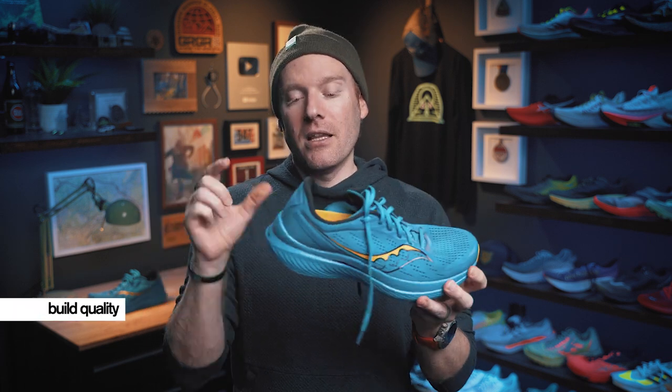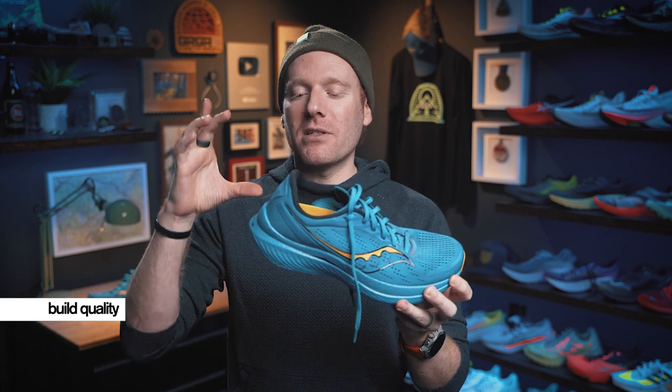Let's get to the breakdown, where I get more specific about five different criteria: build quality, comfort, fit, price, and looks. Build quality: it's holding up great. The Power Run PB midsole does want to flatten out a little prematurely, but this still has plenty of bounce left. I have just around 100 miles in the shoe and it's holding up very well. The materials are good — I'm not getting any seam splitting or issues with welding coming apart. It's holding up better than I expected.